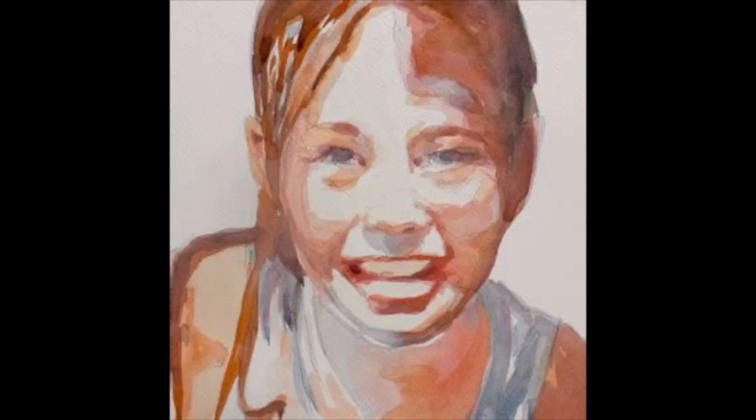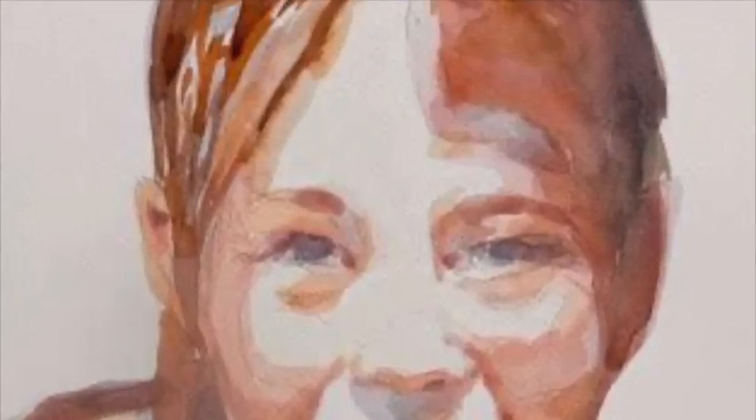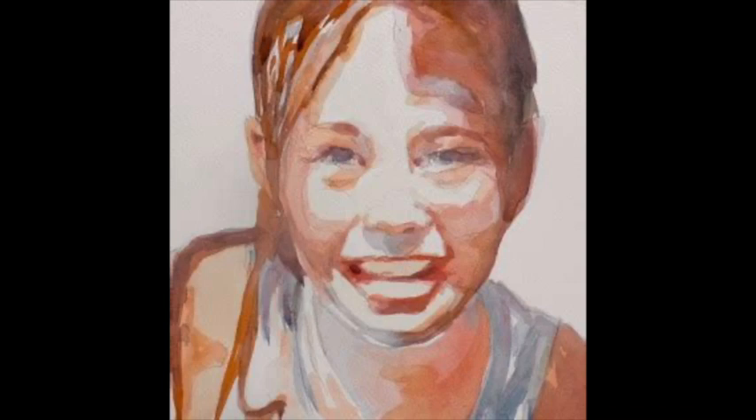Here are some bad examples now. This is a bad painting of mine — it's all pretty much mid-tone range. If you were to hold the value finder up, you would see that even though I'm using different colors, everything is about mid-value. There's just not a strong enough value range.